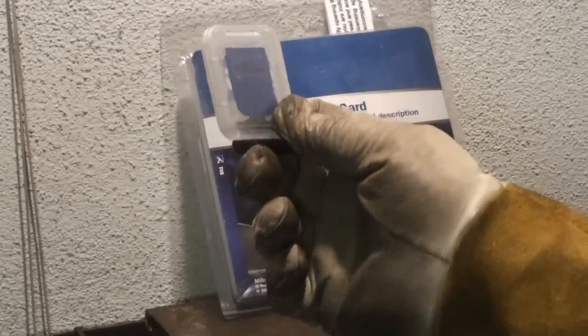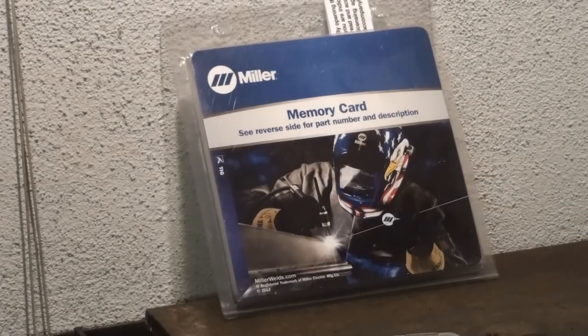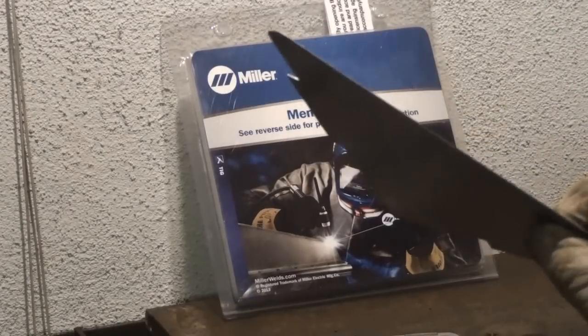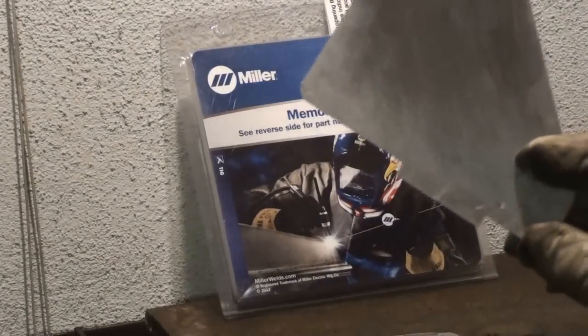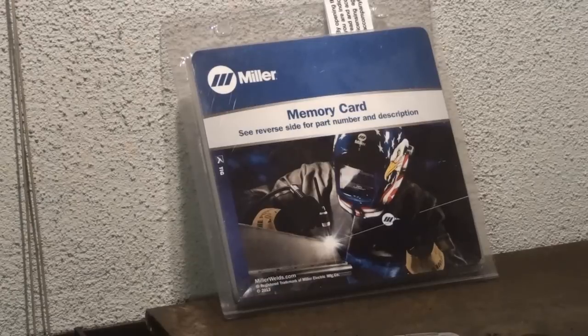In order to get those extra features you do need to purchase one of these cards. I'm going to be demonstrating on some 19 and a half thousandths aluminum — really, really thin sheet plate. But before I do that I'm going to focus on the machine and show you how this SD card is placed.